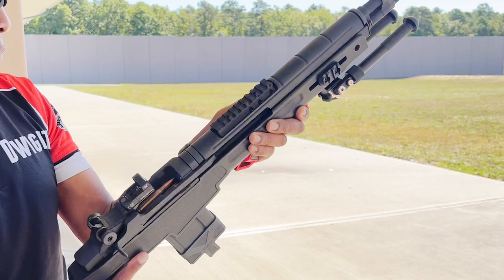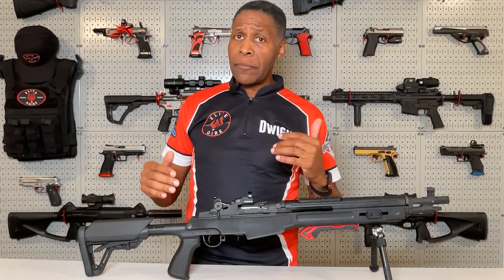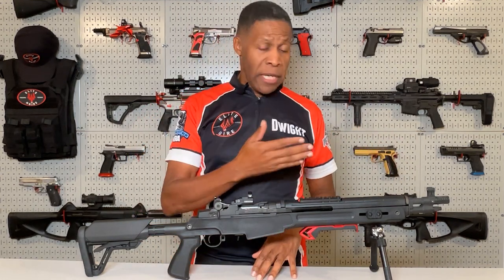It's a solid synthetic chassis that does not feel flimsy or cheap at all. It has the M-lock system for attaching rail pieces, lights, lasers — whatever you want to put up there, it's available.